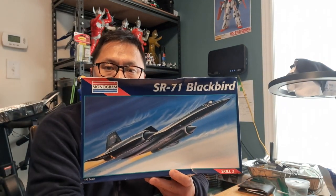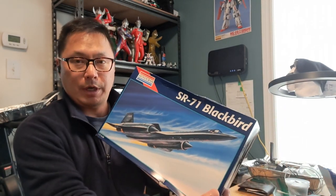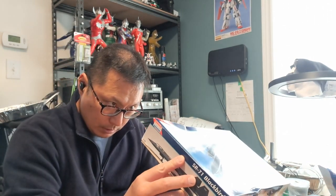Hello! I got this one today — SR-71 Blackbird, Revell Monogram. I don't know if it's the same company as Revell, but I think it's the same company. It's an old one, 1995 by Revell Monogram. Yeah, I think it's the same company.